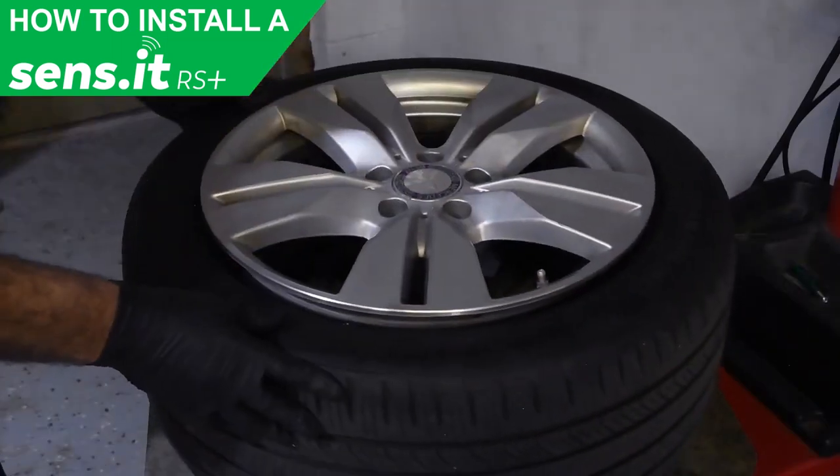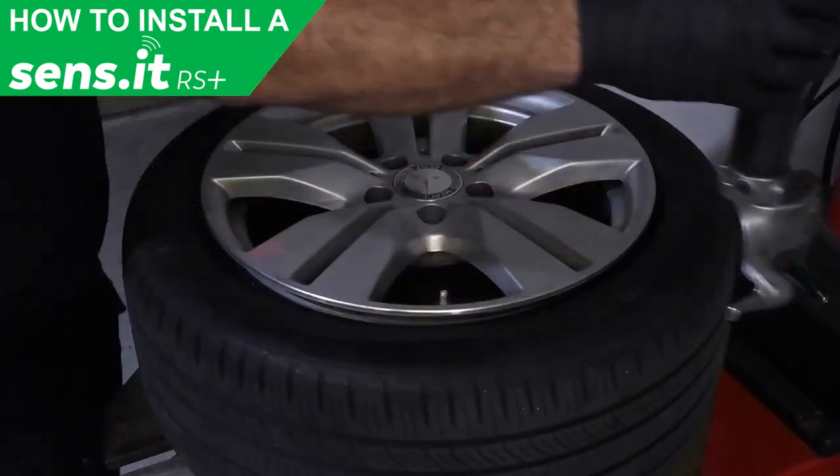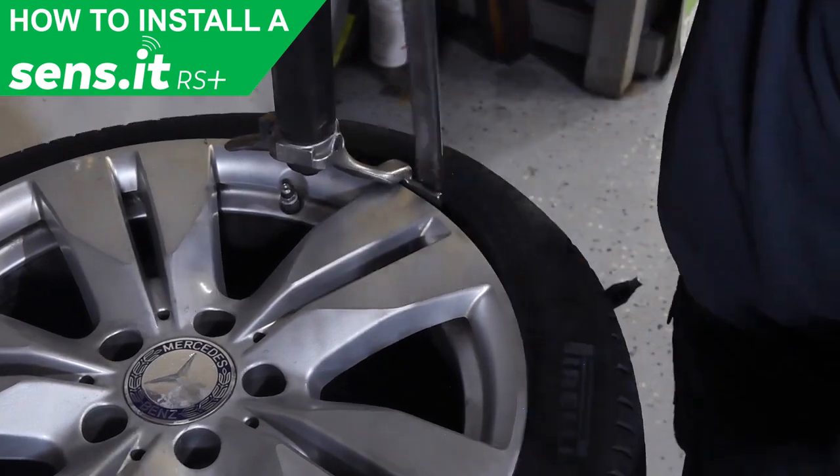Place the tire onto the tire changer and position the assembly head before the valve in the direction of rotation.